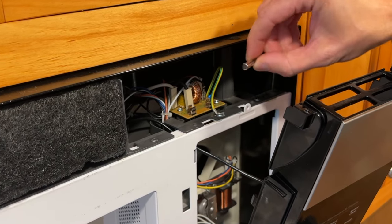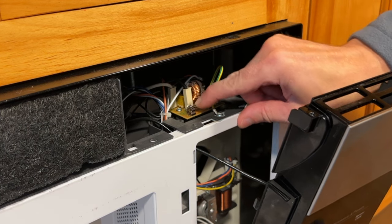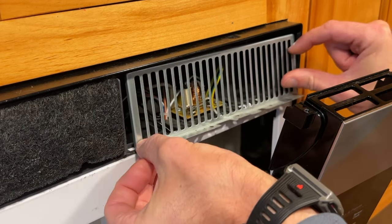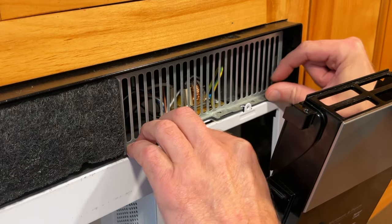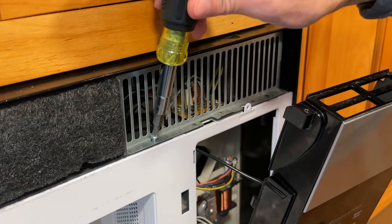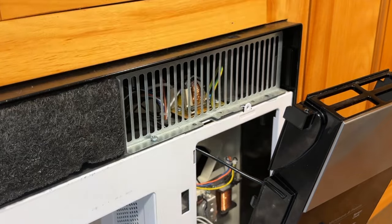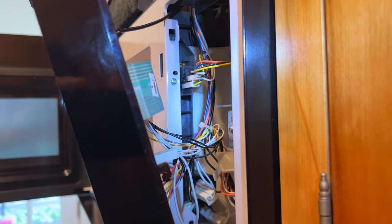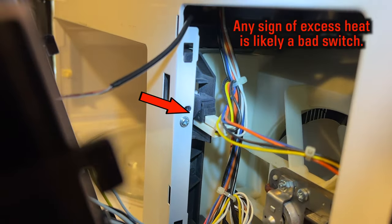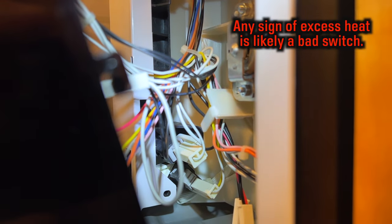Insert the fuse by putting it above the contacts and pushing down. And now to close everything up — put the cage back on, replace the screw. Before I put the display back in I want to have a look at the door switches and the wires connected to them. My guess is one of the switches could be faulty and causing the fuse to blow, so I'm going to check for any melted or burned wires. I don't see anything or smell anything, so one of the switches is probably a bit temperamental.